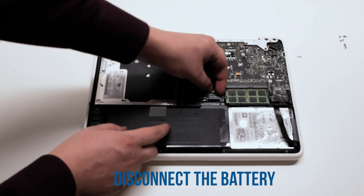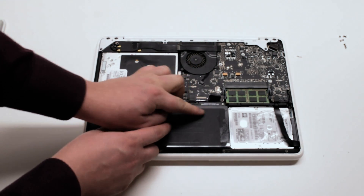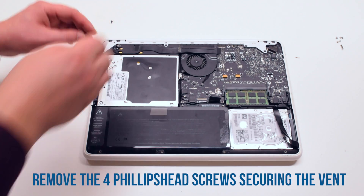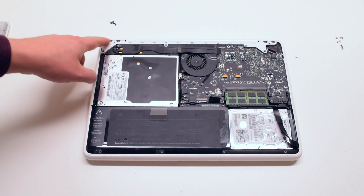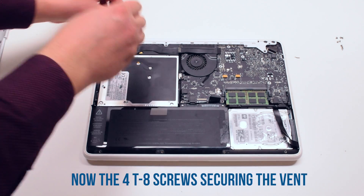Disconnect the battery first. Begin by removing the four Phillips head screws that are securing the vent. Now remove the four Torx T8 screws that are securing the vent cover.